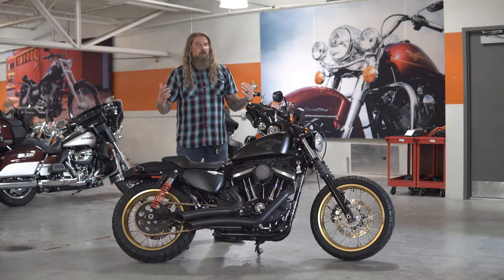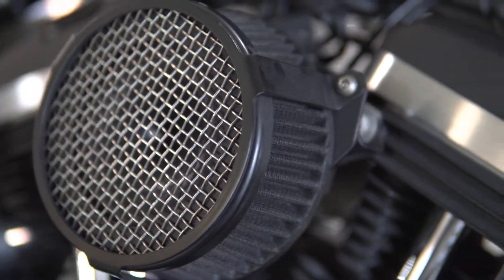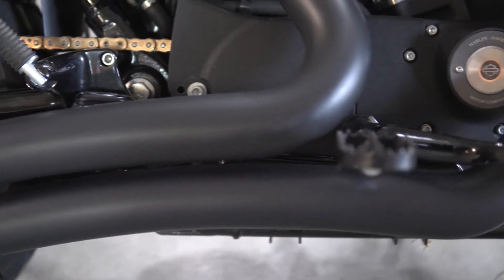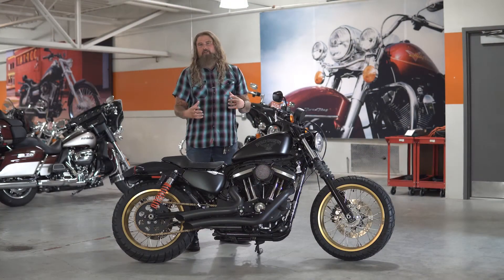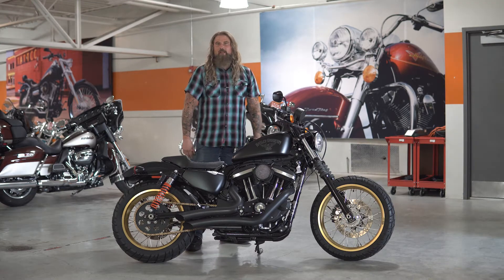A few other add-ons — moving back to the engine, where you have that full custom intake, and then moving down to that all blacked-out Vance and Hines short shot exhaust. The engine has been tuned, so intake and exhaust are in perfect harmony. I'm going to take the opportunity right now to fire this bike up so you can hear those Vance and Hines.